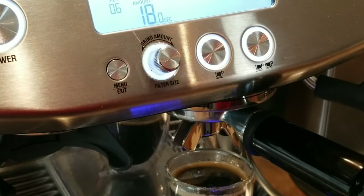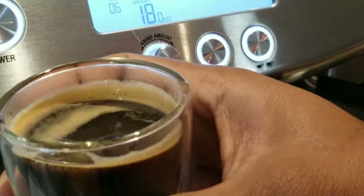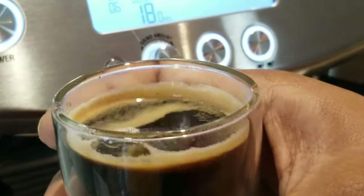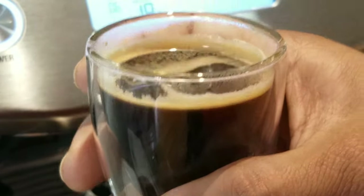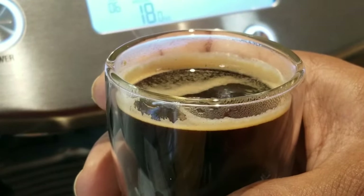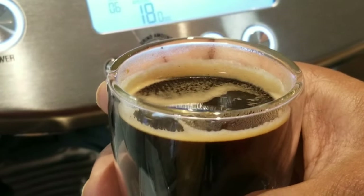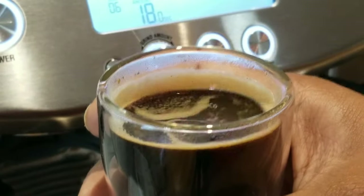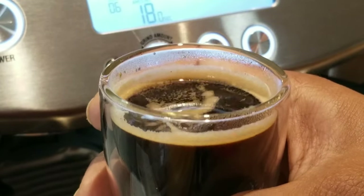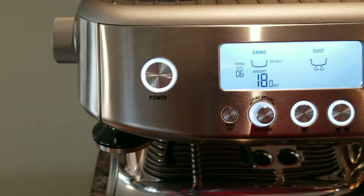Just by looking at it and looking at the time, you can identify this as an under-extracted shot. Now let's do another shot — this one over-extracted. Even though it doesn't look appealing, if you are serious about espresso I would strongly suggest you taste it. Many people don't know the difference between sour espresso and normal espresso, so this is a good chance to taste what sourness is like — keep that in mind.